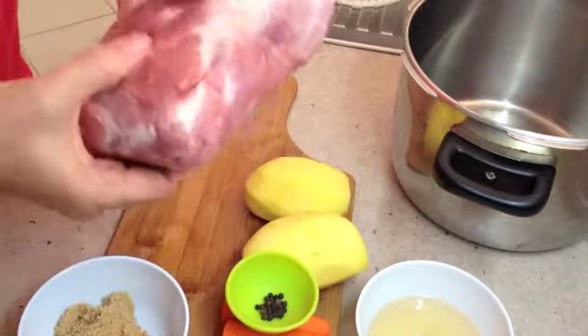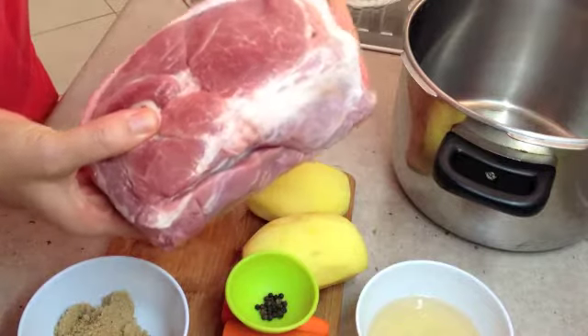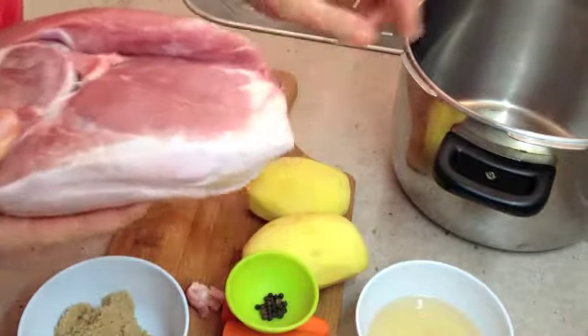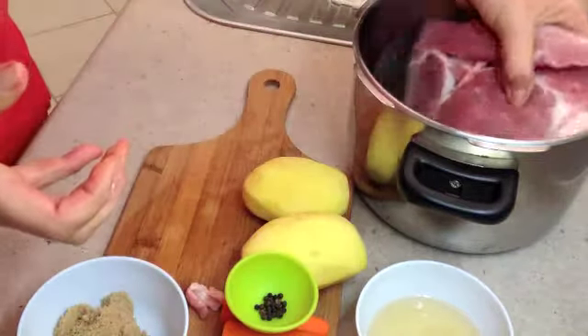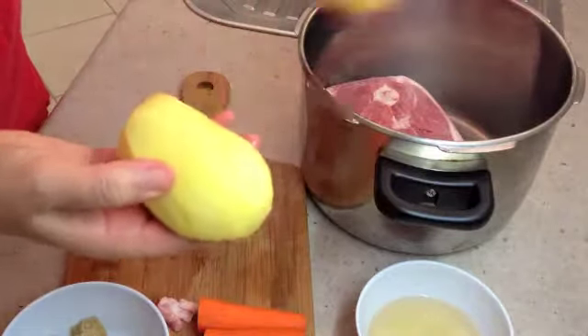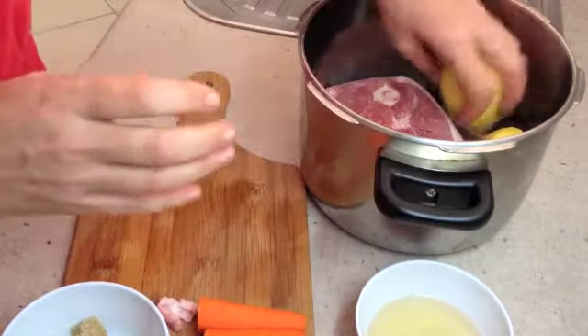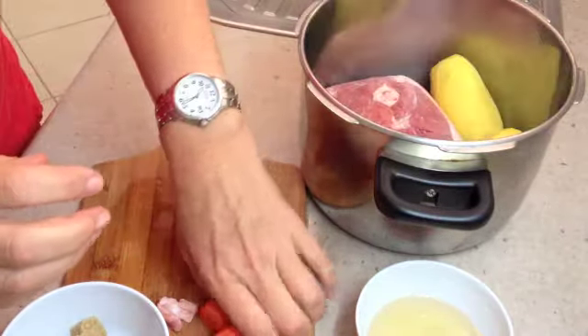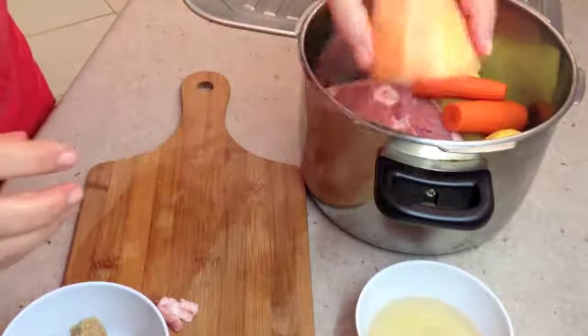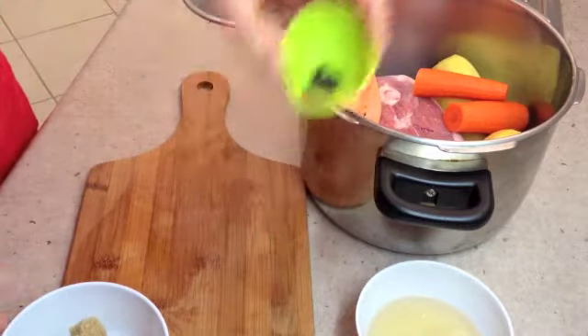This is a piece of pickled pork. It has a bone in it, has been corned by the butcher, and still has the rind on the outside. We're going to pop it into our pressure cooker with our potatoes, which have been peeled but not cut — we need them quite large, as too small and they'll cook too quickly and break down. We also have our carrots, sweet potato, and a small handful of whole peppercorns.